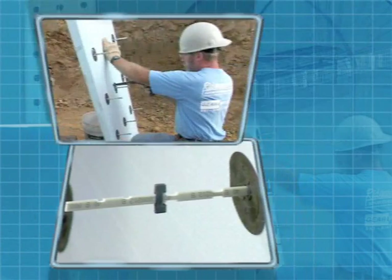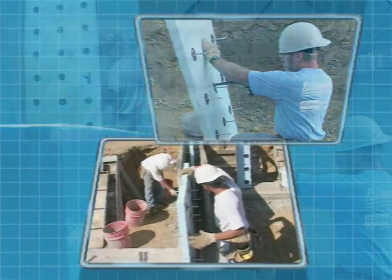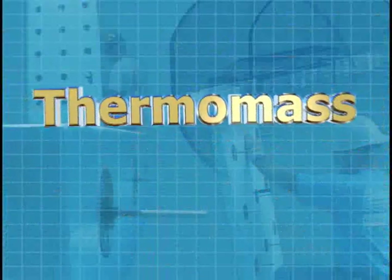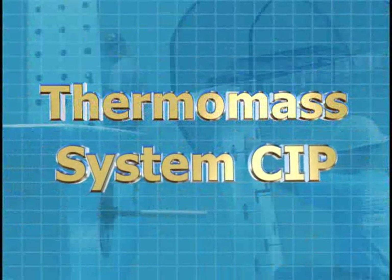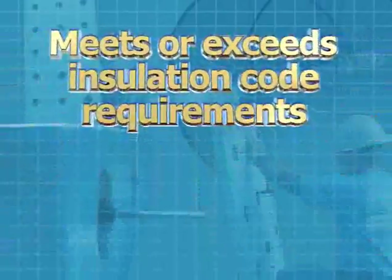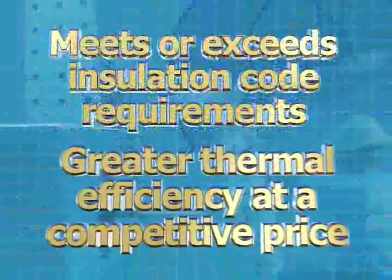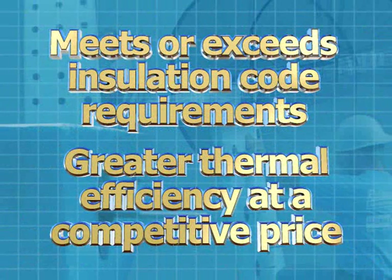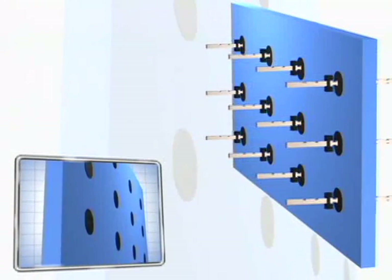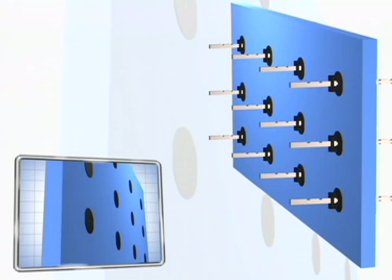Introducing a new technology designed exclusively for cast-in-place concrete wall construction: Thermomass System CIP. System CIP creates an insulated concrete sandwich wall that meets or exceeds insulation code requirements and provides greater thermal efficiency at a competitive price. System CIP is comprised of rigid insulation and Thermomass TL Series fiber composite connectors.